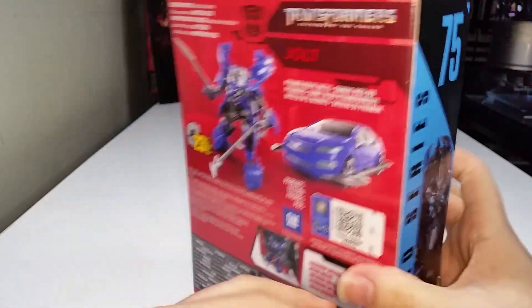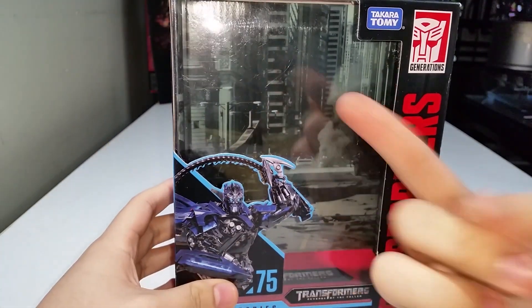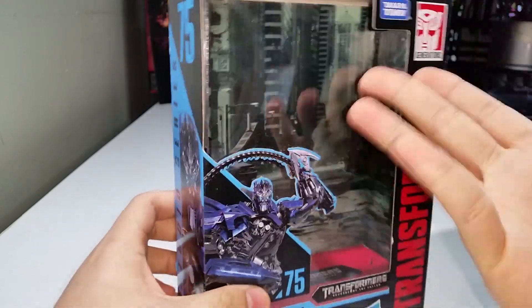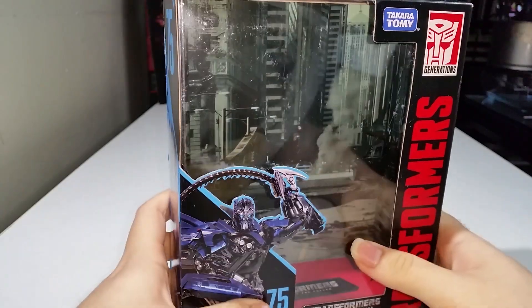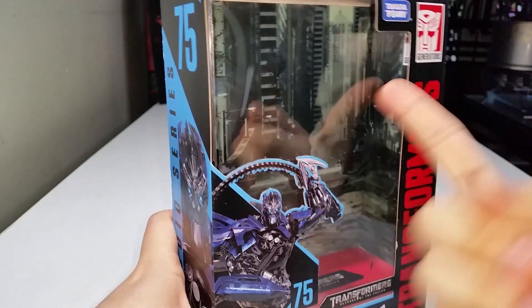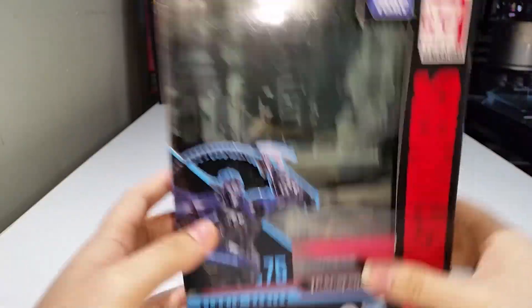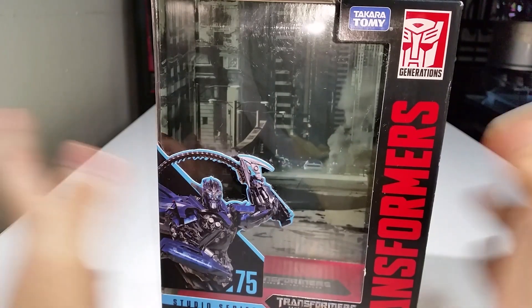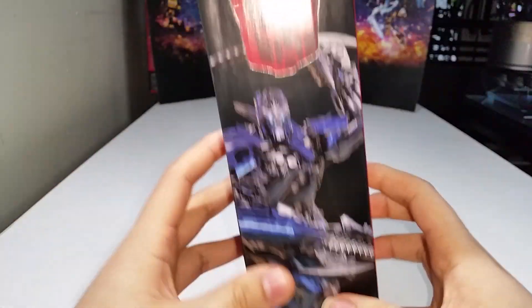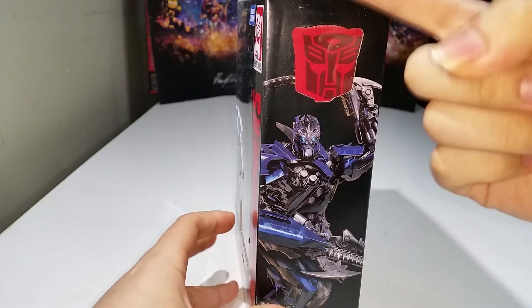The backdrop on the back says pyramid desert battle, but that is not the pyramid desert battle — that's from Dark of the Moon. It looks like it was supposed to be used for Autobot Q slash Wheeljack from Dark of the Moon. I don't know what's happening, but I'm not going to complain because I don't care about backdrops. On the side you can see the Autobot logo, and that is correct — that makes me happy.